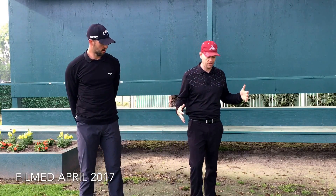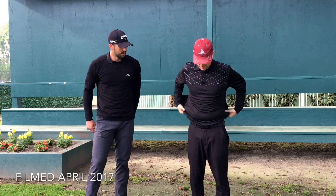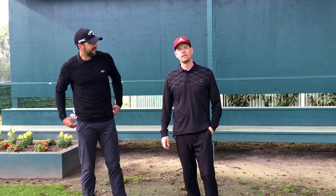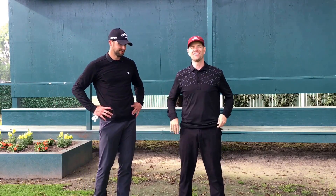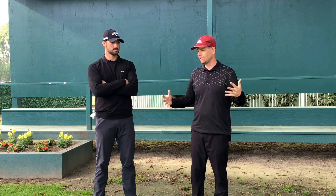This video is all about getting warmed up. Jeff, we've just gotten out of the car, and we want to warm up for golf, but we're not professionals. We have about five to eight minutes to actually feel like, okay, now I'm ready to hit balls.